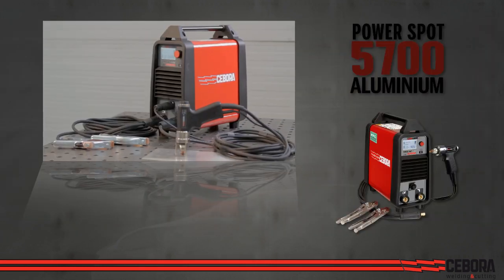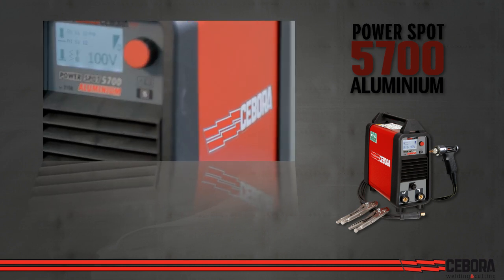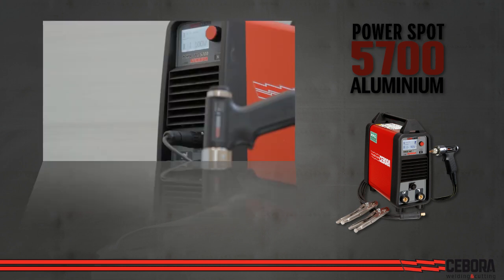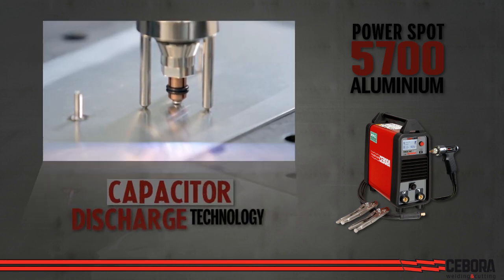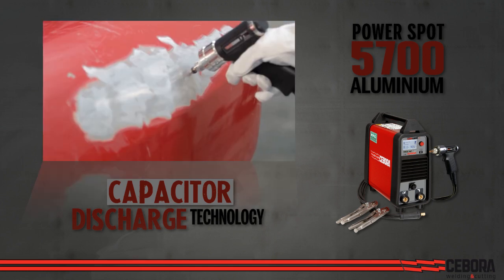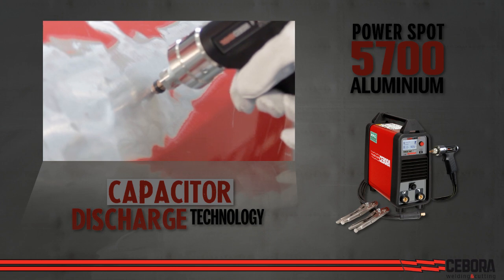The PowerSpot 5700 aluminum stud welder — for aluminum, mild steel, galvanized steel, stainless, and brass surfaces — is designed to repair today's vehicles. This welder uses capacitor discharge technology delivering brief but high current density to break through surface oxidation and insulation without damaging the sheet metal below.